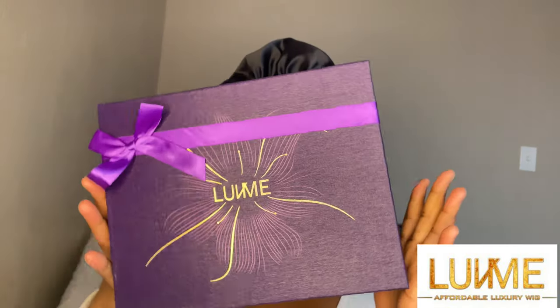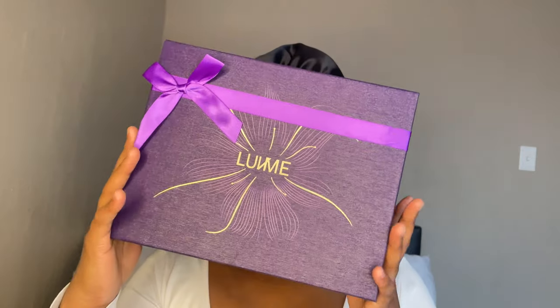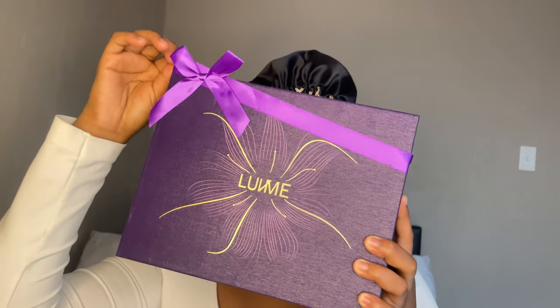Hi loves, welcome back to my channel. It's me, Dumila Mudong, and I'm back once again with another video. Today we are doing a hair tutorial and a hair review.